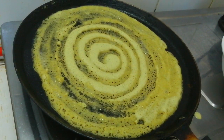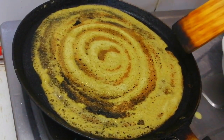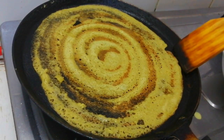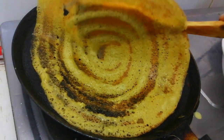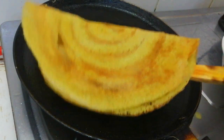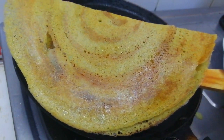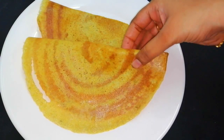Now we will make it crispy. We will put the dough in this stage — let's put it in the pot. It is crispy! Let's see how the dough is crispy.